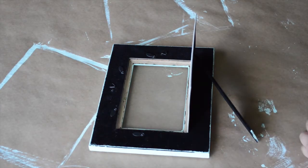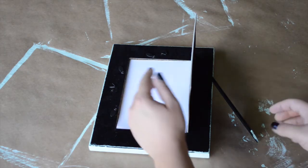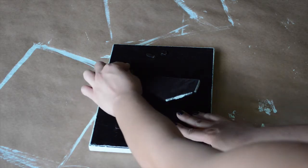After that, go ahead and put in your glass and then put in your picture. Then you can go ahead and close it on up because you have your very nice distressed, vintage-looking frame.